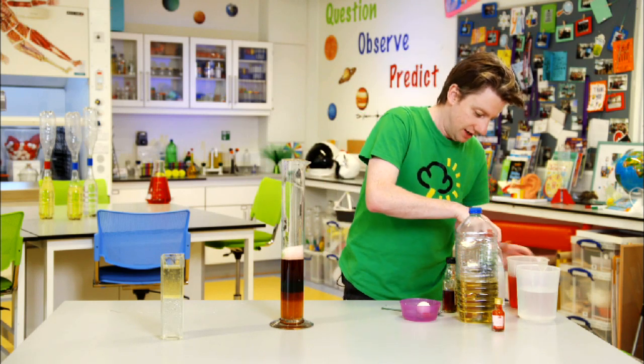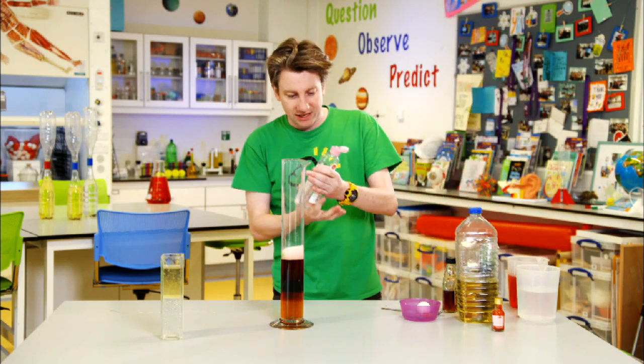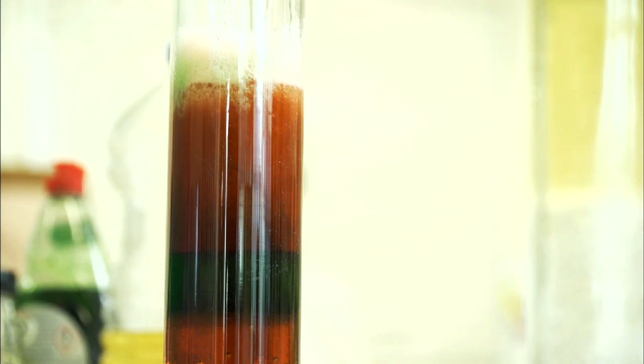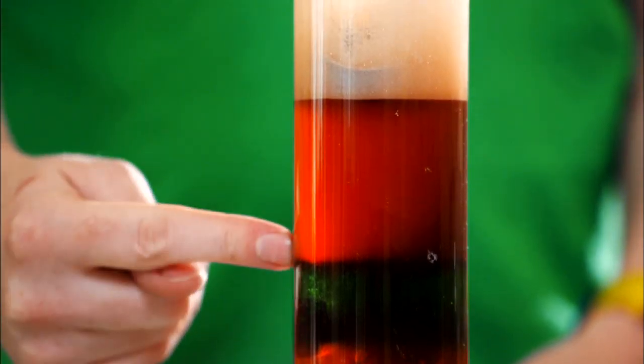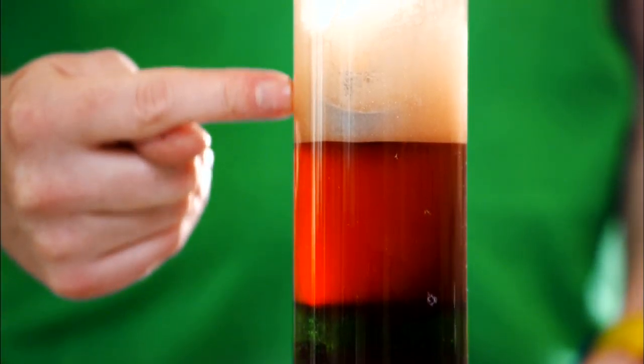Finally, I'm going to try some baby oil and see if I can get it on top. This is a different kind of oil to the vegetable oil we used earlier. It smells really nice, but it's less dense so it's sitting on top. So we have a full stack of liquids: honey at the bottom, then maple syrup, then washing up liquid, then red water, then baby oil on top.